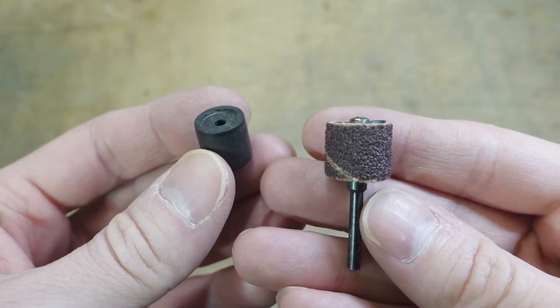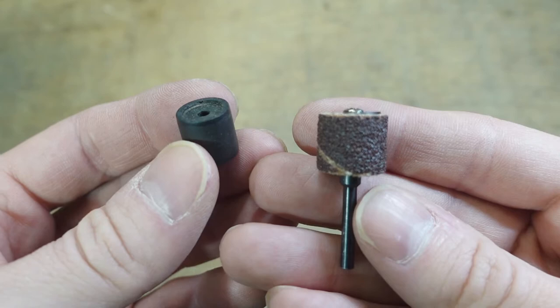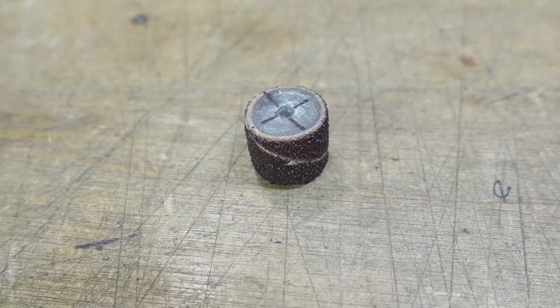If you use this style sanding drum and ever accidentally destroy it, here are three ways you can keep working until you get a replacement. You may have seen this first trick, but you probably haven't seen the second and third.